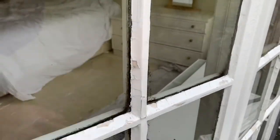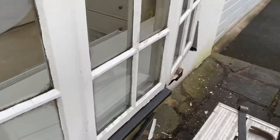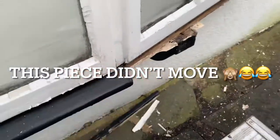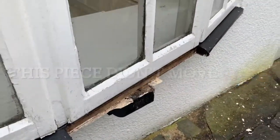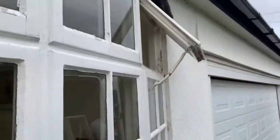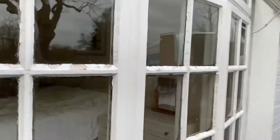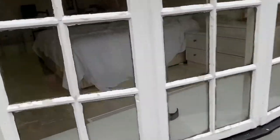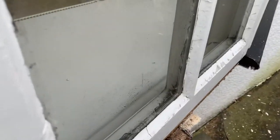Single glaze — just totally shot, rotting to bits. You can see that one has just even fallen off. The cross-section has suffered from really bad condensation, still getting all wet inside. You can see on the inside it's all getting mouldy.